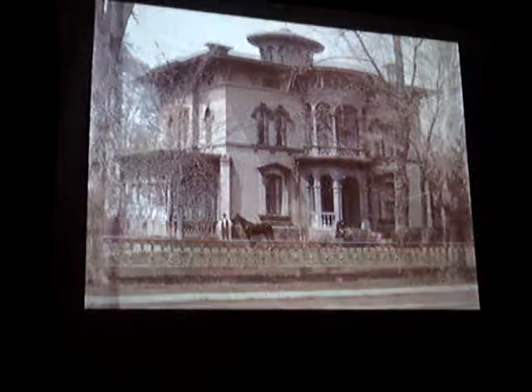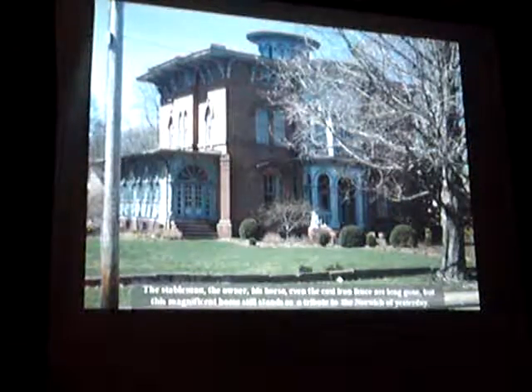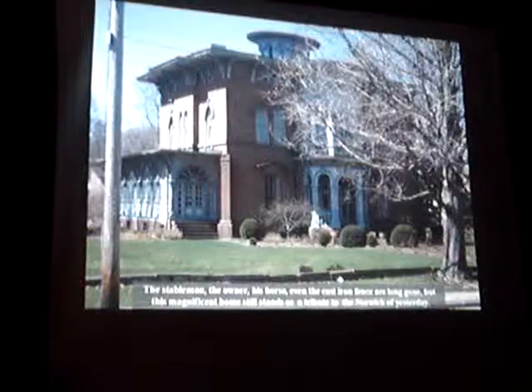Let's come back slowly to today. The stableman, the owner, his horse, even the cast-iron fence are long gone, but this magnificent home still stands as a tribute to the knowledge of yesterday.